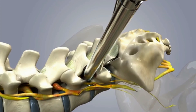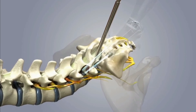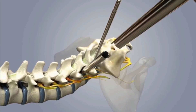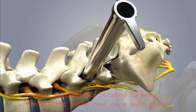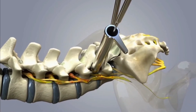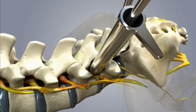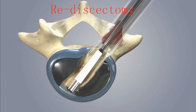The endoscope was removed and dissection was conducted through an implantation tube with an inner diameter of 11.5 mm. The implantation tube was placed into the intervertebral space with a fork-shaped tip, and these two edges could keep the traversing and exiting nerve roots protected out of the working channel simultaneously while performing a complete end plate preparation.